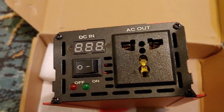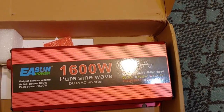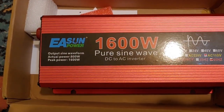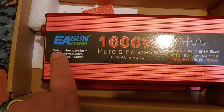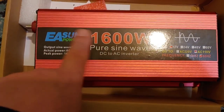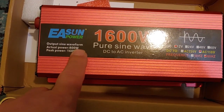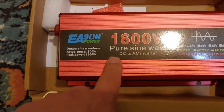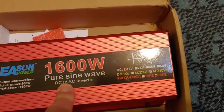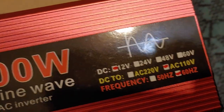We'll just have to test that out, and that's what I'll be doing in my very next video — testing this and seeing how it works. It's from EASUN Power. It says output sine wave form, which is how they describe pure sine wave. Actual power: 800 watts. Peak power: 1,600 watts. When I bought this, it only said 1,600 watt, so that's a little tricksy — you have to look out for that.